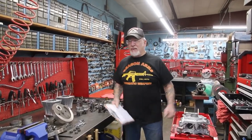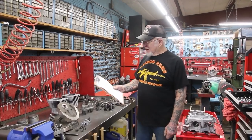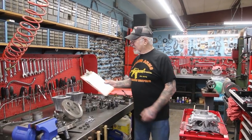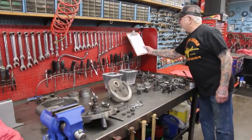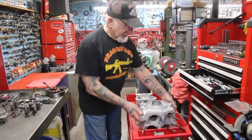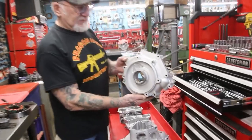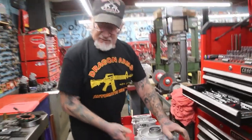Good morning guys, Dragon Man here. I'm in my machine shop and today I'm working on Joey's motor. He's from Michigan and I got the whole Evolution motor apart here, all laid out. We started glass beading the cylinders, the cases, the heads. See how nice everything comes out when it's glass beaded? That's the way I like to work on everything.